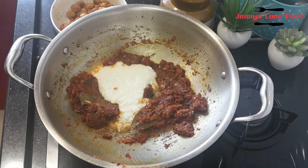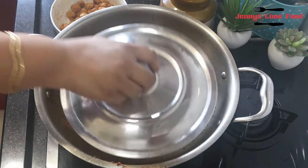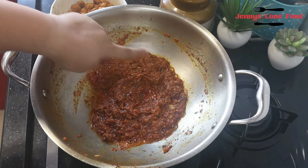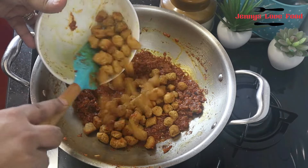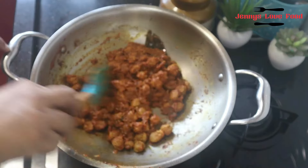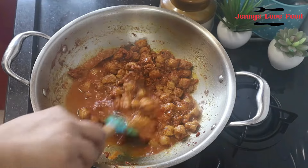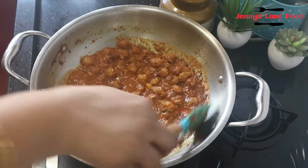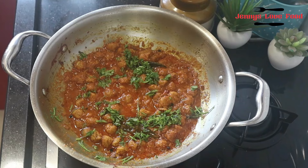Now, the last step is to add water. I put in half a cup and mixed it well, adding it to the soya chunks. If you eat it with rice, you can reduce the amount of water. I will add 2 cups of water — don't use cold water. Put it on the side to boil, then cover and cook on slow gas for 5 minutes.